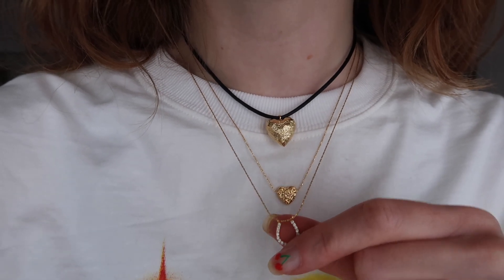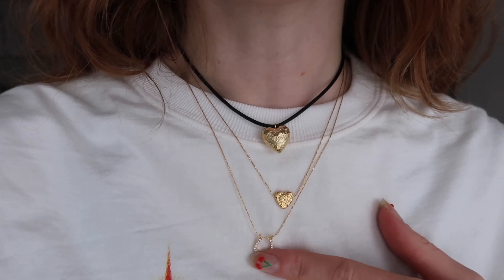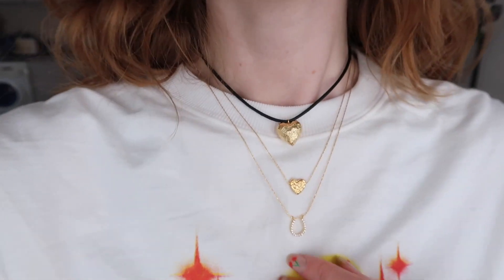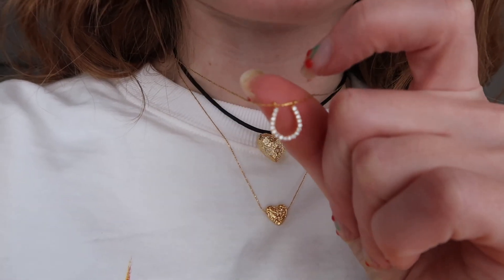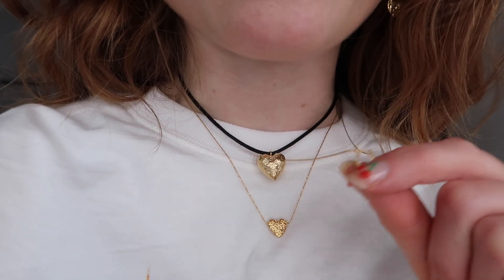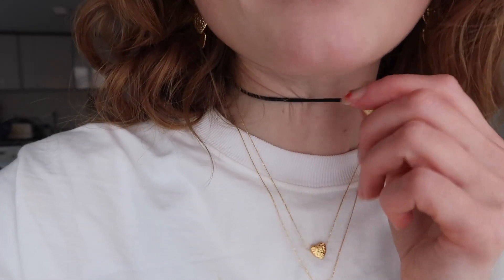Last but not least, I've got this little — what's it called — horseshoe with pavé diamonds in, though I doubt they're real diamonds. It's absolutely gorgeous and it moves along the chain as well, so it's really delicate and dainty. I kind of love it with the juxtaposition of the really chunky heart at the top — I think it looks super cool. I'm obsessed with everything I got.